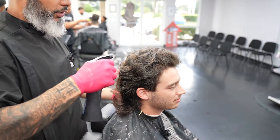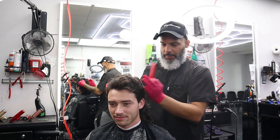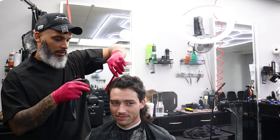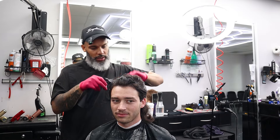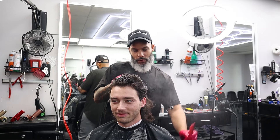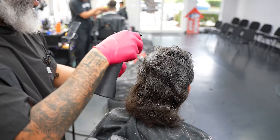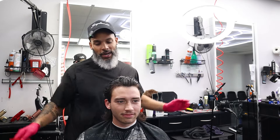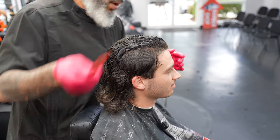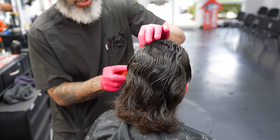First thing we're gonna do is wet the hair. We want to wet the hair because we want to separate the top from the sides. One of the things that totally transformed my career in shear cutting was learning and starting to utilize the DFS formula powered by OP45, created by Barber Josh OP, and what it did is simplify precision cutting for me.